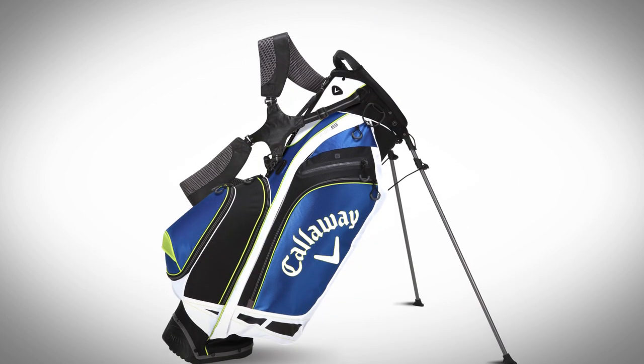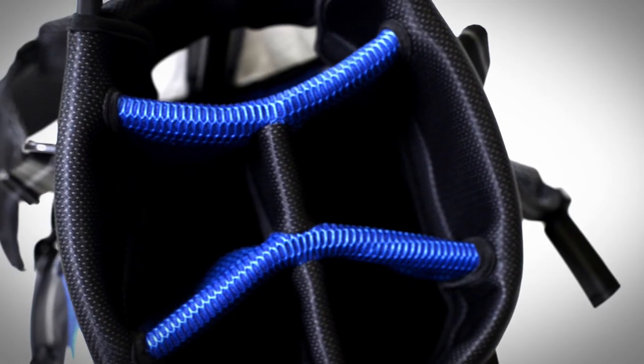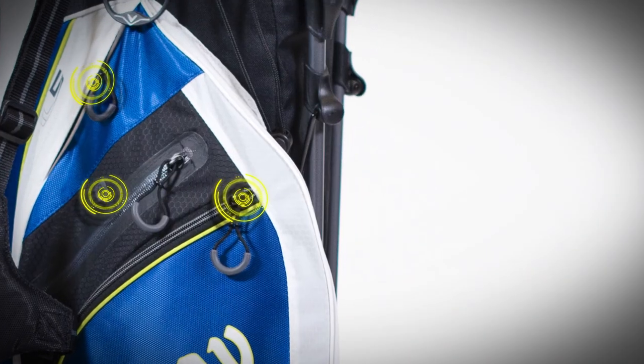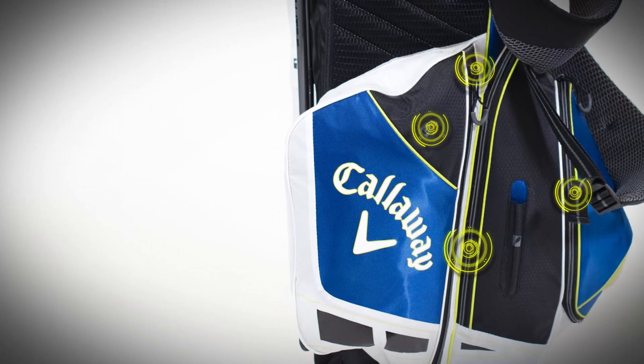If you're someone who walks and rides sometimes, the HL5 is a great option. It has a nine and a half inch top, five-way divider, and a few more pockets — seven total pockets — still weighing under five pounds.